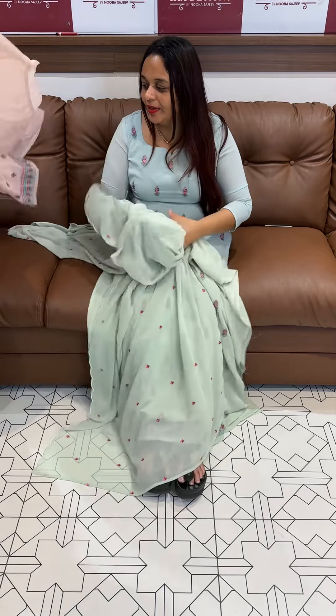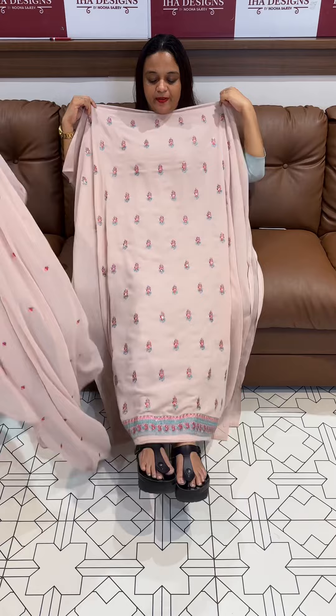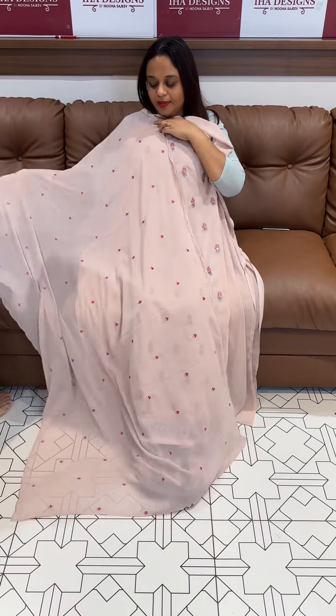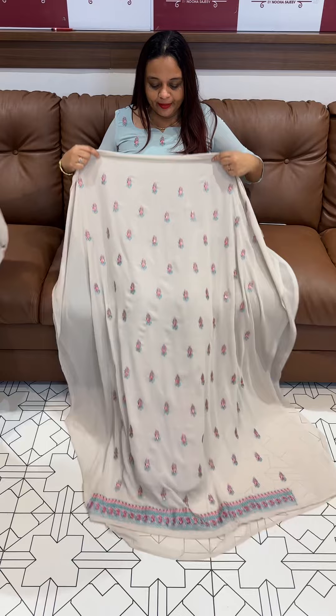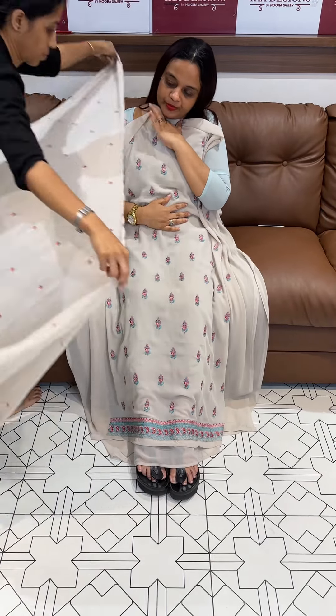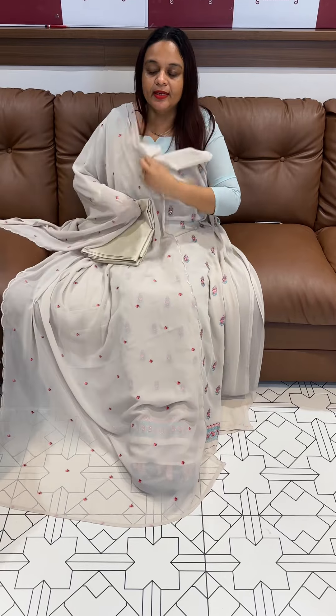Next one — the champagne pink. This is a Christmas color, we use it for Christmas functions because of the red color embroidery. We wear that function dress code. The beige natural beige color — we wear it with the same color bottom with lining.